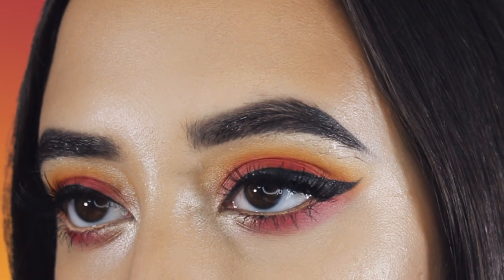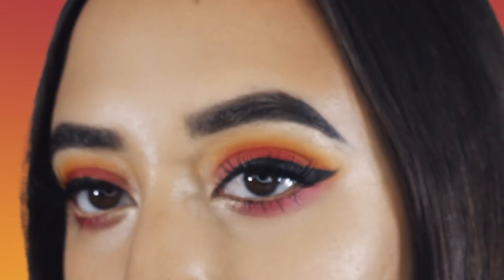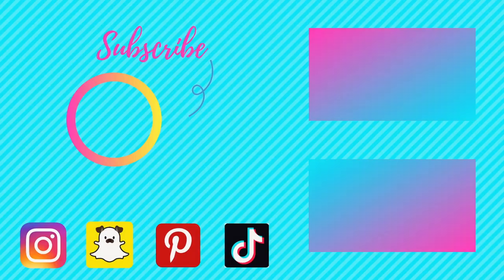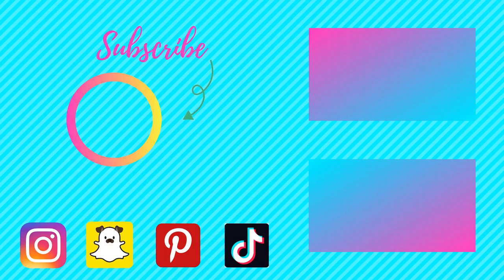Alright guys, thanks so much for watching my video. I really appreciate it. I hope everybody is staying safe and keeping entertained. Hopefully I'll have a couple more videos out for you guys during this time because I have a lot of free time. See you in the next one, bye!